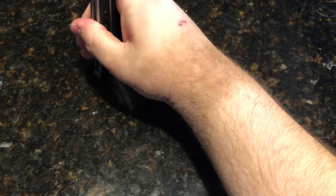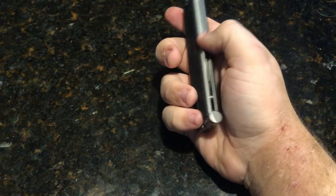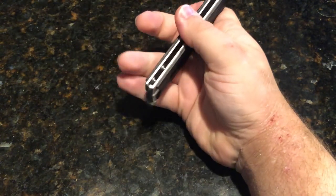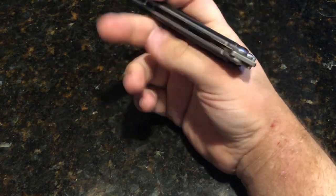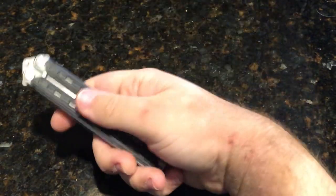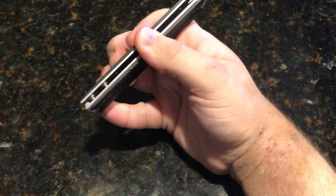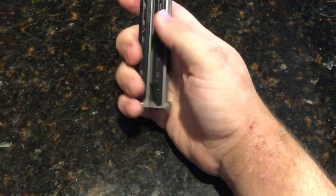This guy has a bead blasted finish, G10 scales with a stainless steel liner. Its weight comes in at about six ounces — five point nine eight ounces — making this a heavy sucker, very heavy. It has no pocket clip on it at all.